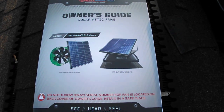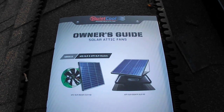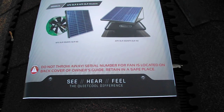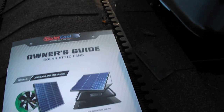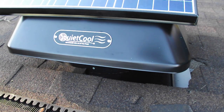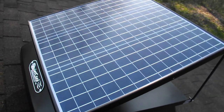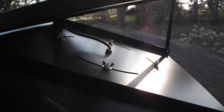Hi, this is PSU Pun Guy. Today we're on PSU Pun Guy's roof with the QuietCool Advanced Solar Attic Fan owner's guide. We have installed the AFR SLR-40 — here's a picture of the QuietCool Advanced Attic Solar Fan. One of the nice features is it has a fairly large panel.